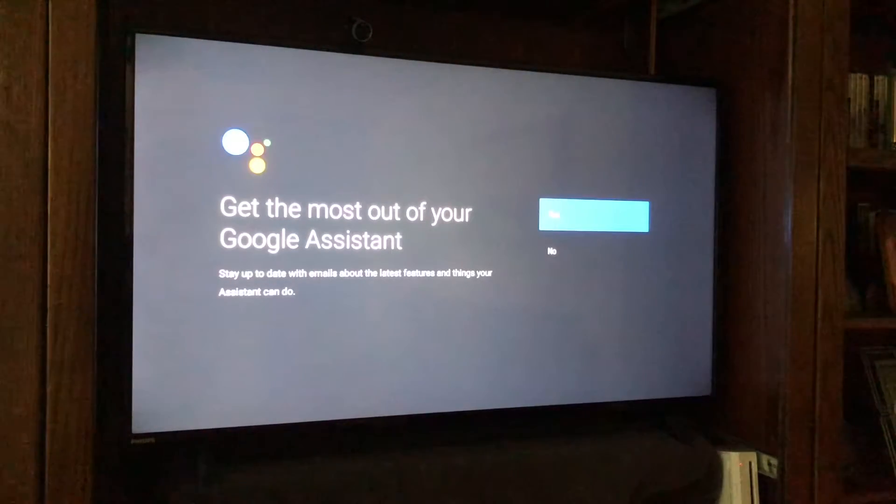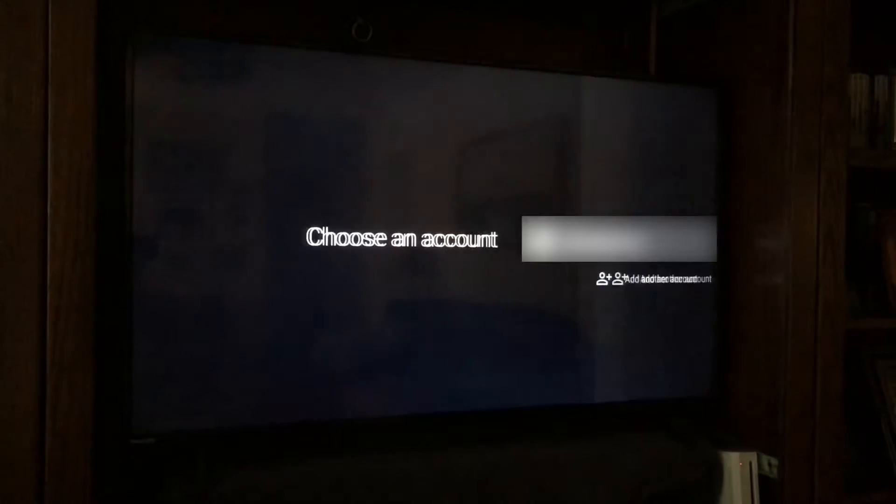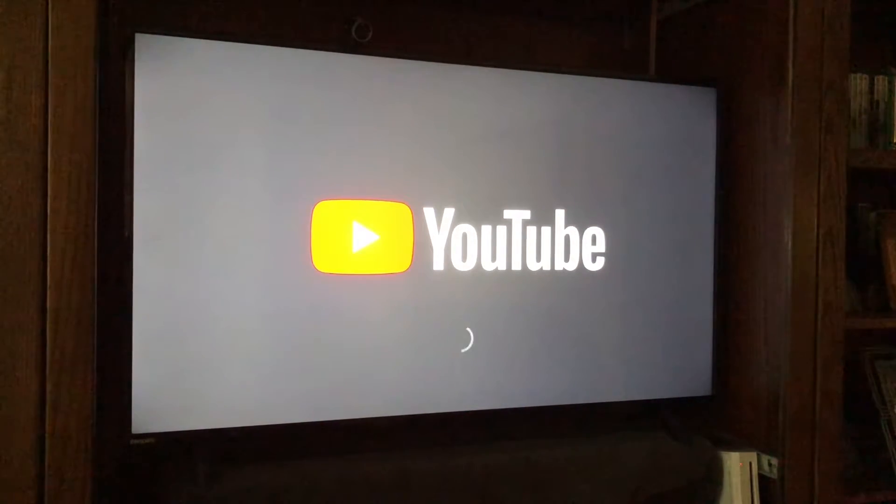At that point you would say 'continue.' Then it asks if you want emails about what they've added or changed about the feature — you can select yes or no. The last step is signing in: it's going to ask which account you want to use Google Assistant on. My account is blurred out here, but I'm picking my email account on the top row.